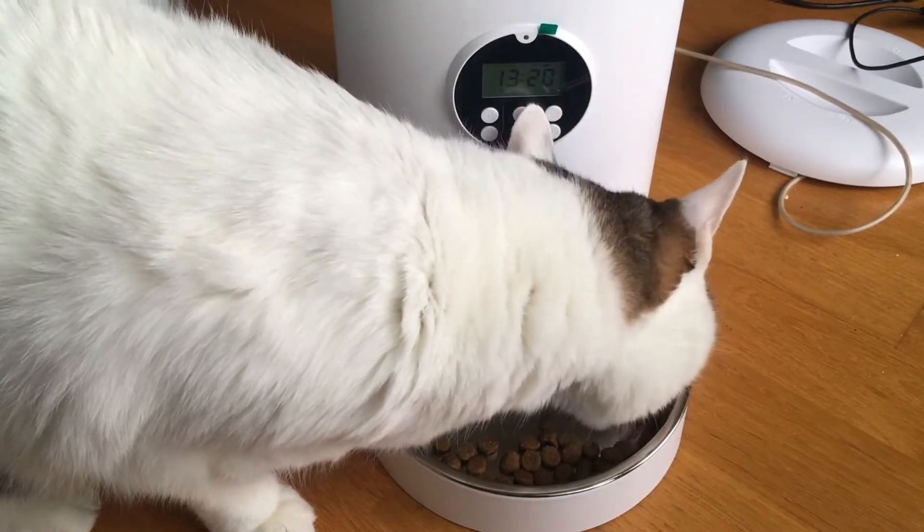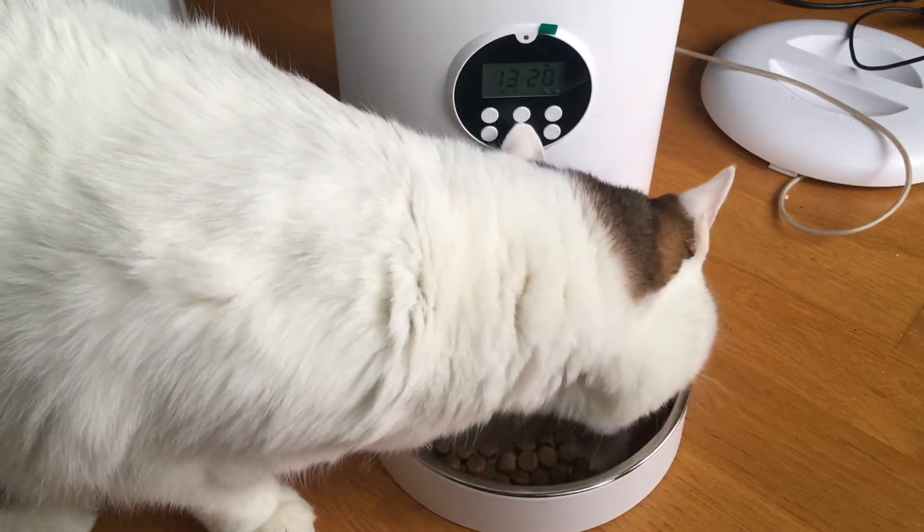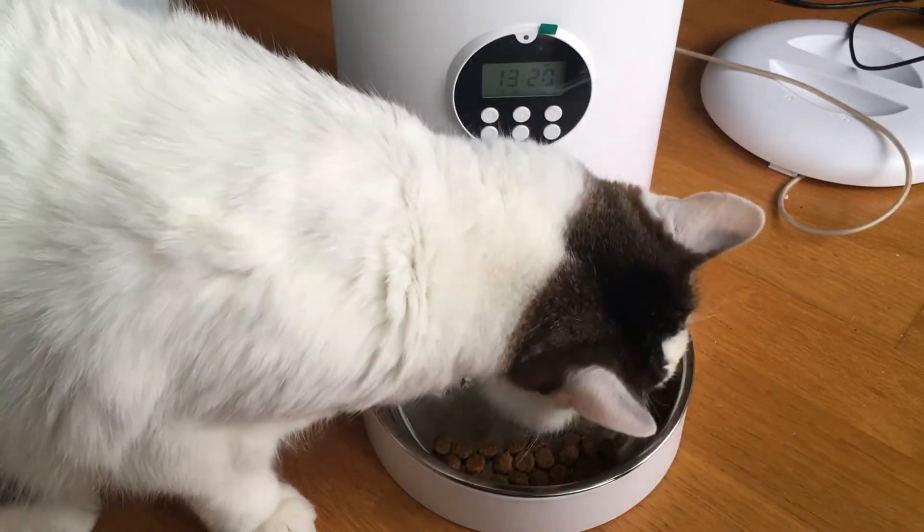You can see how the bowl is nice and wide for him and the food doesn't pop off the tray.